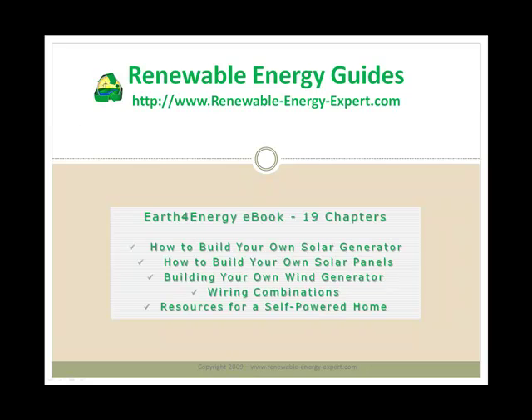First up is the Earth4Energy eBook, which is 19 chapters in total. The book mainly teaches you how to build your own solar generator, your own solar panels, how to build a wind generator, and all the various wiring combinations, illustrations — everything step by step.